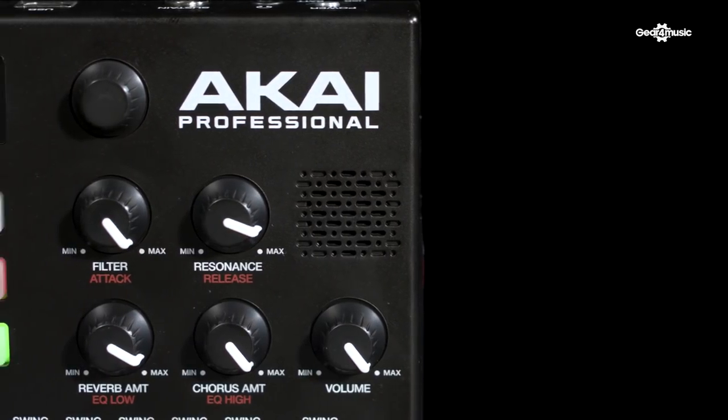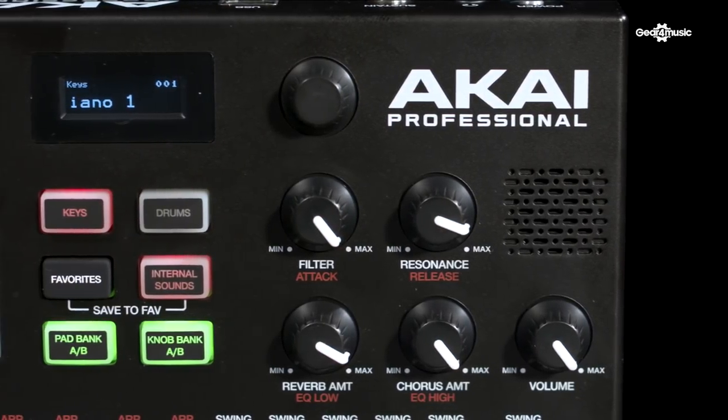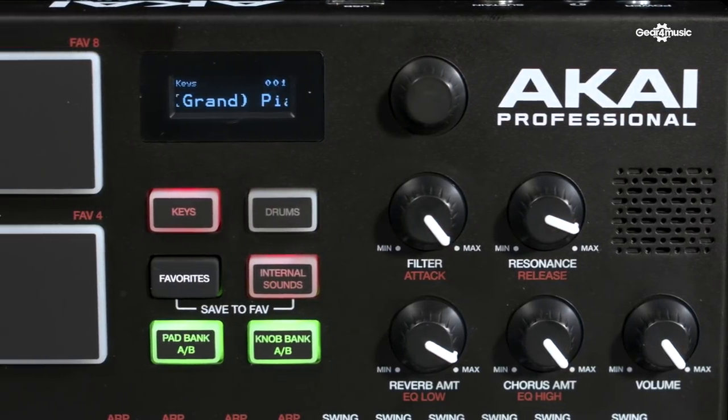Let's have a look at the features. Starting with the effects — included are a reverb, a chorus, a filter, an attack and release control, as well as an EQ. This adds a real hands-on sound design element to the unit.